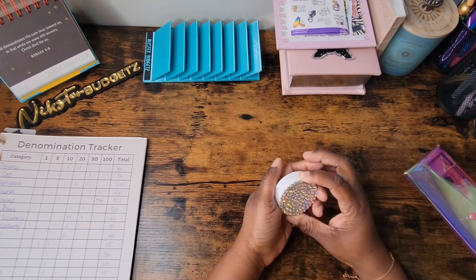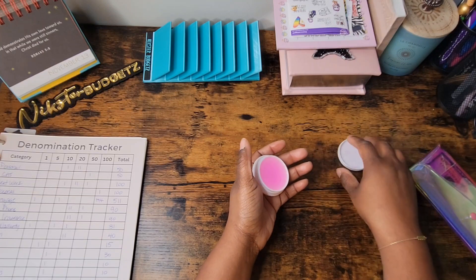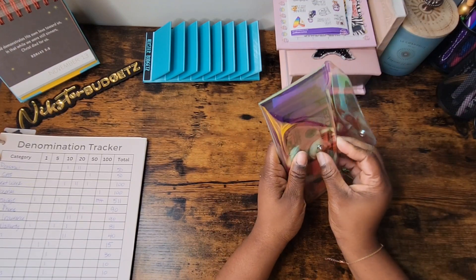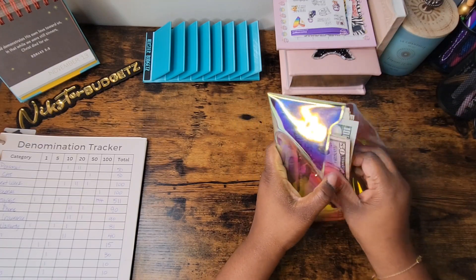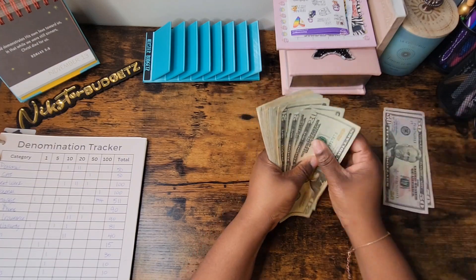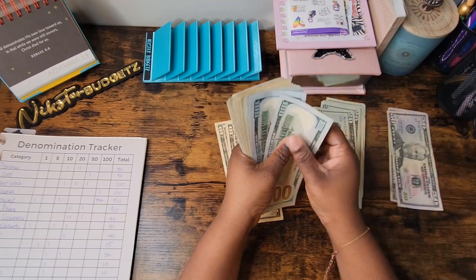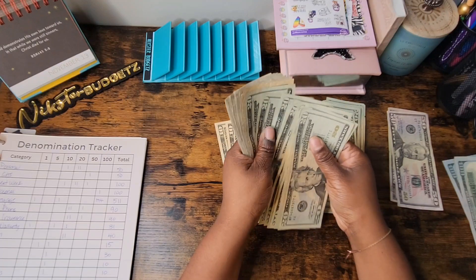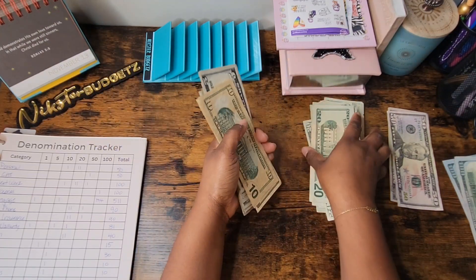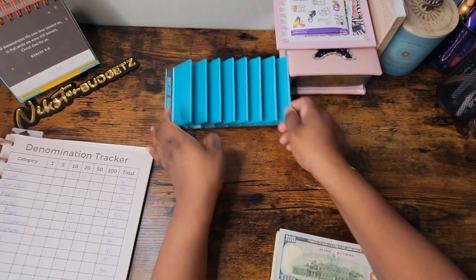Let's move those to the side and get into this cash stuffing. I'm going to get my blinged-out sort quick from my girl Erica at Dripped by E, formerly known as Making It Bling by Erica. We're going to count this up — we have a total of $1,250. This is going to look a little weird because they were short on tens at the bank, so they had to compensate and give me twenties and some fives.